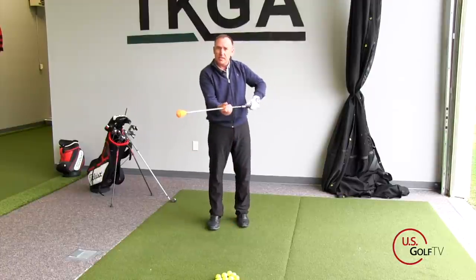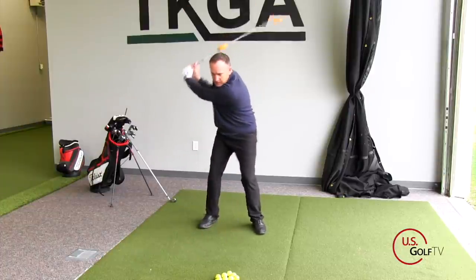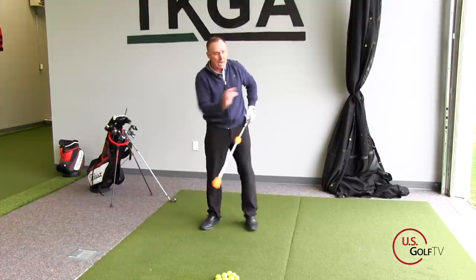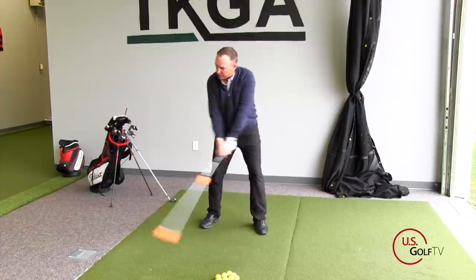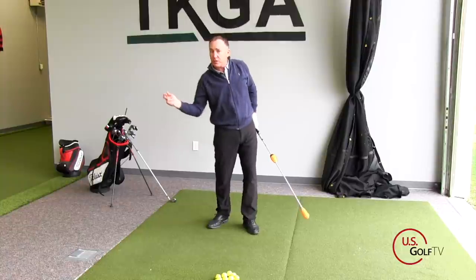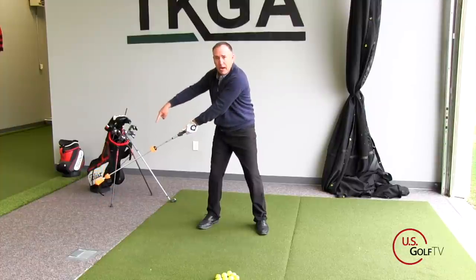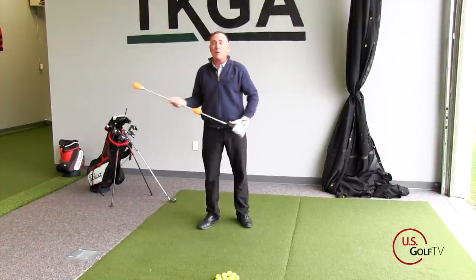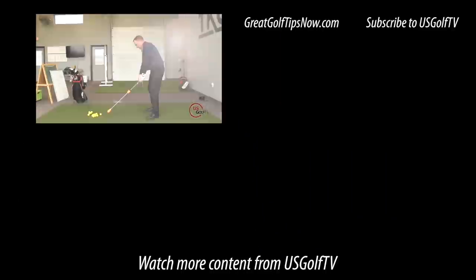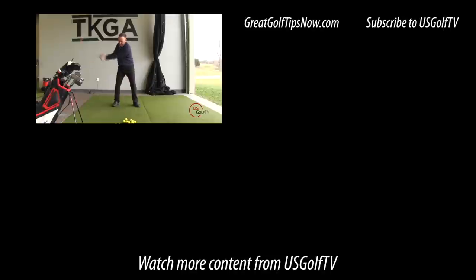It's pretty simple — you set in here, it's got a bullet with a magnet on it, and all you do is swing it and hear the pop. I tell my students: let's see if we can hear the pop on the front side, the target side of the golf ball. If they can hear the pop over there, then I know they're increasing their lag and keeping it. The opposite would be popping it back there — that would be casting the club or releasing it too early. The beauty of this is you don't have to use golf balls, you can swing it at home, and it definitely adds some distance to your shots.